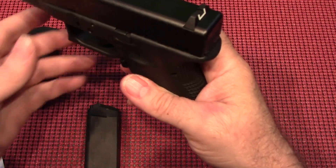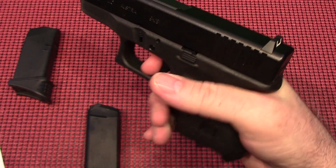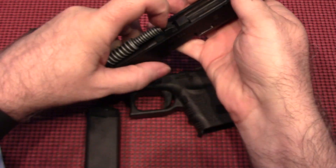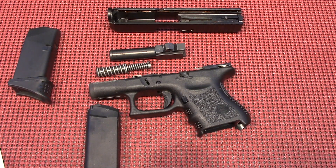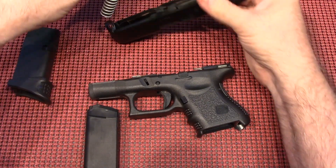As with all Glocks, we just make sure that it's unloaded. You pull the trigger, pull back just a little, pull down on the slide release, and it pops right apart with absolutely no effort whatsoever. That's the beauty of the Glock — field stripping them to clean them is absolutely no problem, and they go back together just as easy.